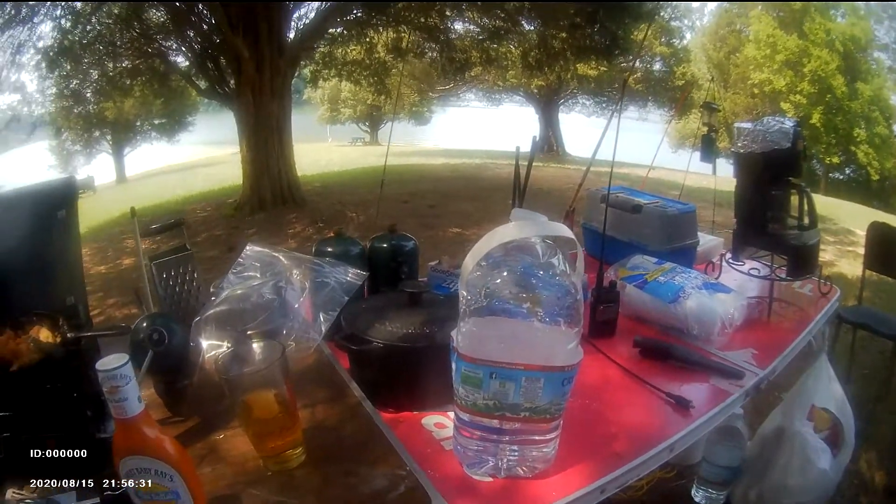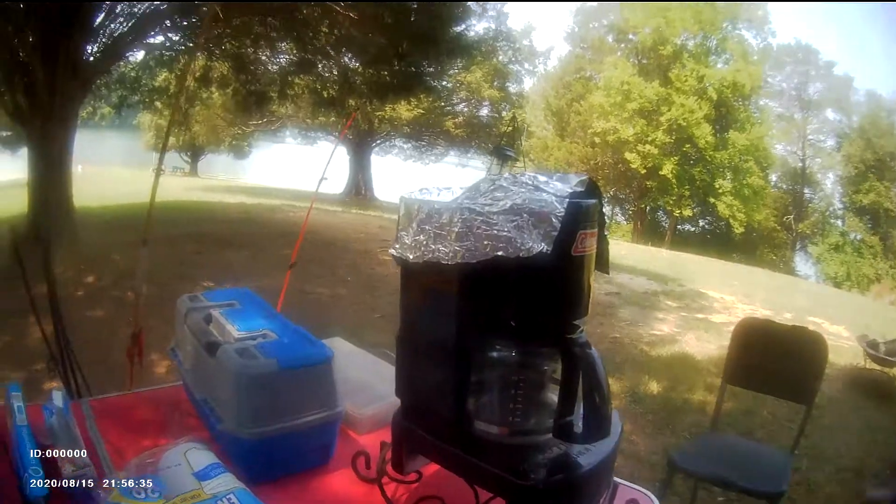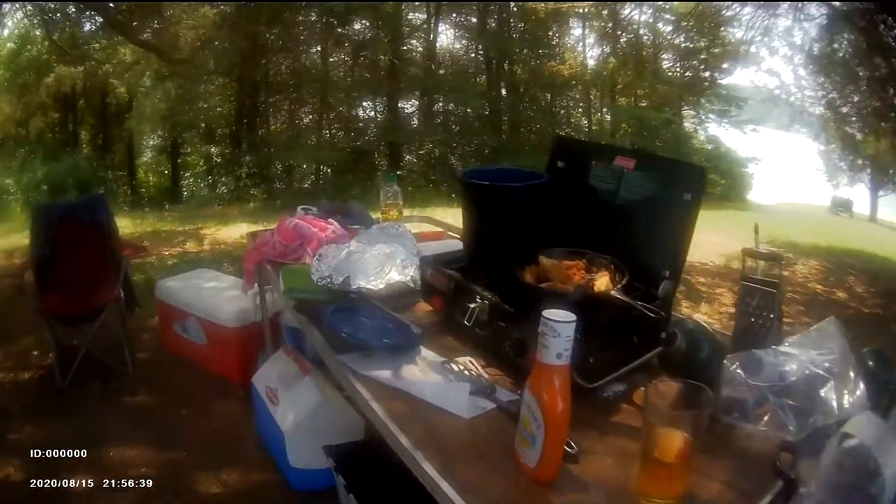Been out here fishing. Ain't had no luck catching any fish. Got my Coleman coffee pot — had to cover it up. I lost the top to it, and bugs were getting in the top of it.